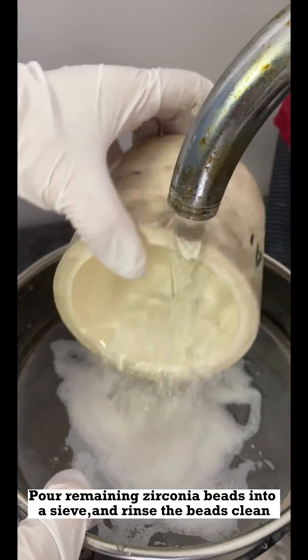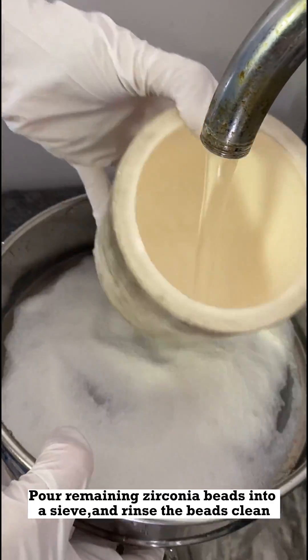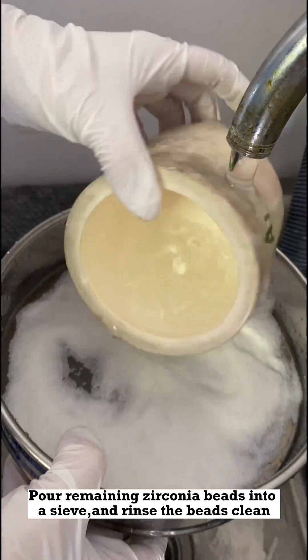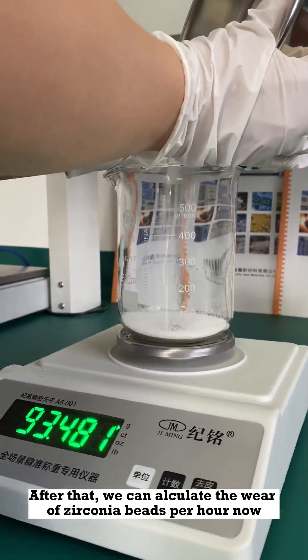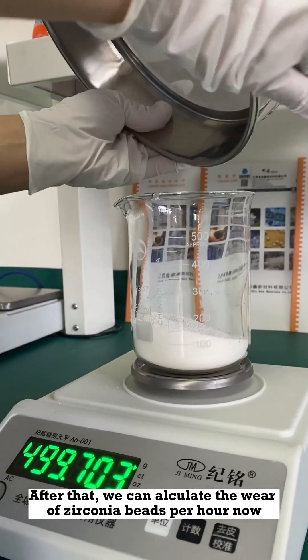Pour the remaining zirconia beads into a sieve and rinse the beads clean. Then dry the beads in the dryer. After that, we can calculate the wear of the zirconia beads per hour.